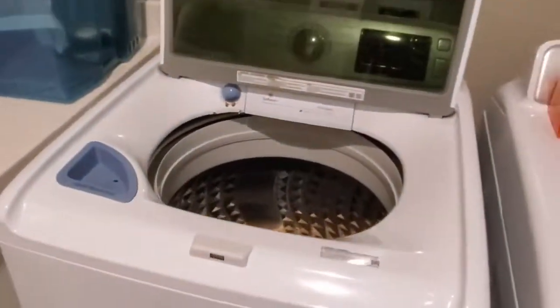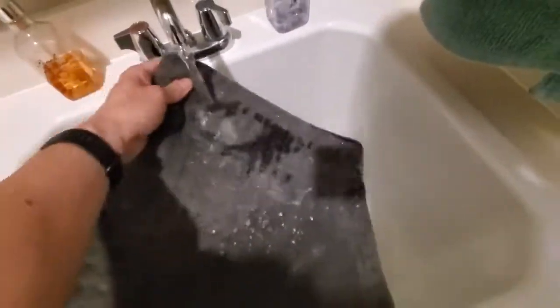Remember, if you're going to machine wash this heating pad, remove the cord first and make sure the heating pad is cooled off completely. And the same goes if you're going to hand wash it too.